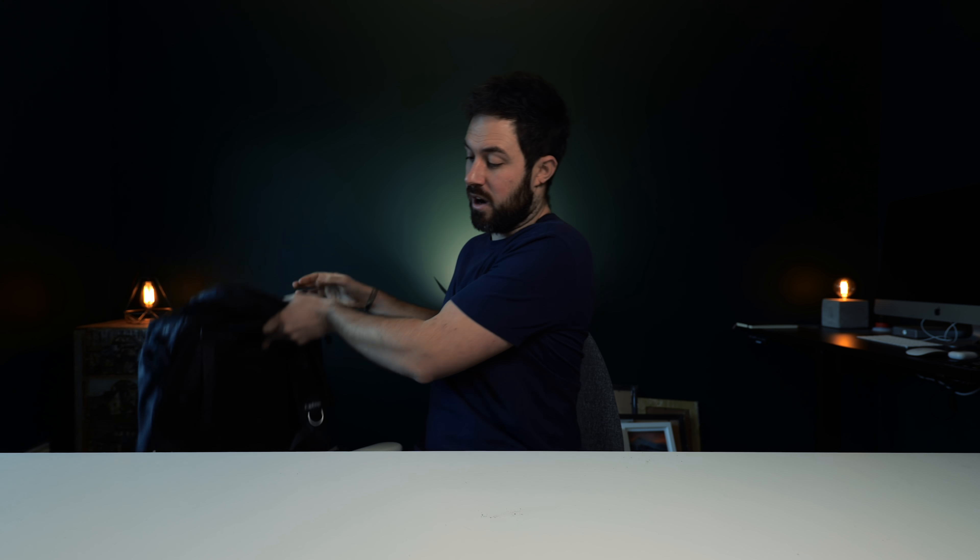Camera bag. I'm perfectly happy with my camera bag at the moment — the F-stop Lotus. I had to give it a bath after taking it mountain biking the other day, so it might be in the bath still. It's a fantastic bag — I've got no complaints about it whatsoever. I won't be replacing it unless it breaks, which I don't think it will because the build quality is fantastic. There's a link in the description if you want to pick one up.